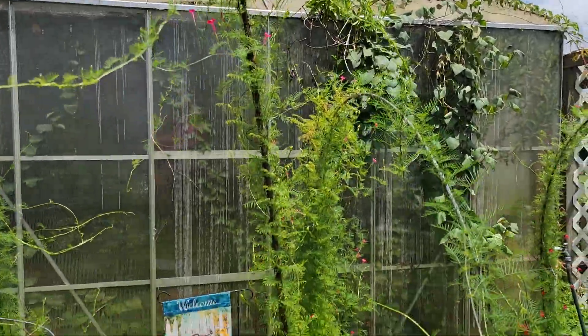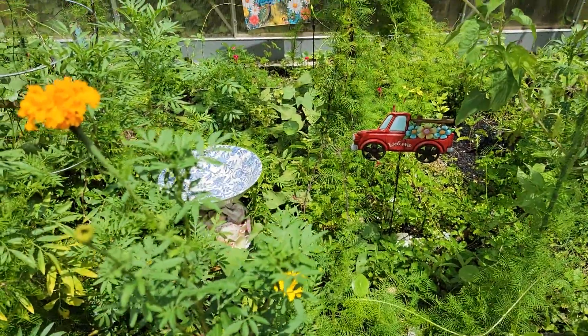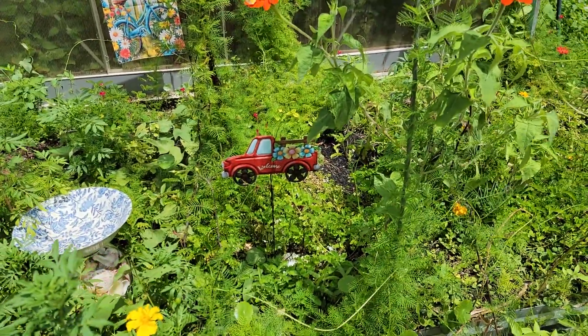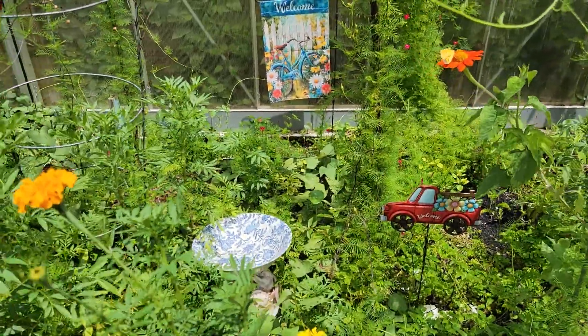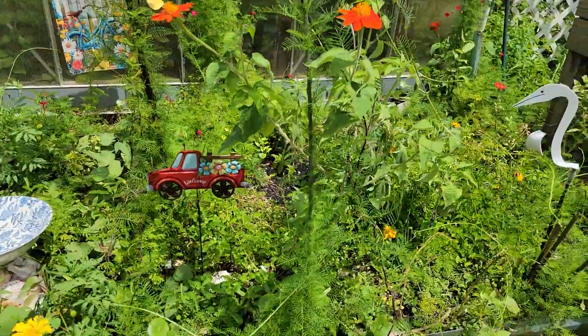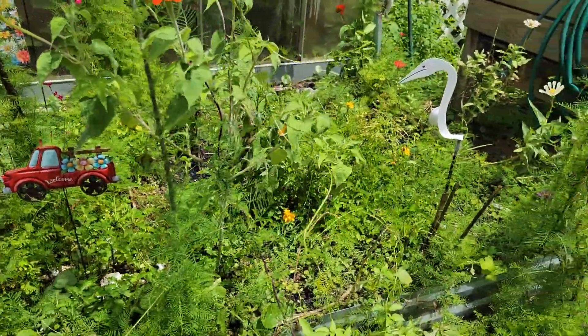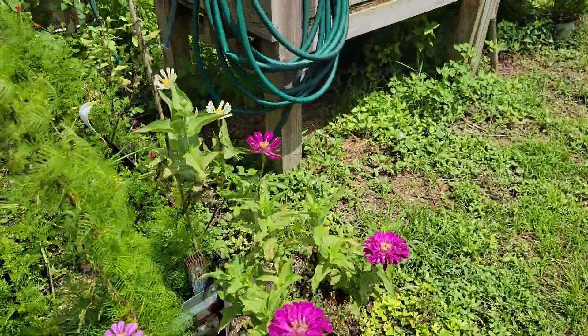This right here that took over this whole bed is hummingbird vine — some people call it cardinal vine. Hummingbirds do like it; I've seen a few of them out here. I had to go in and take a lot of it out, and there's still a lot more to go. Everything grew well this summer.